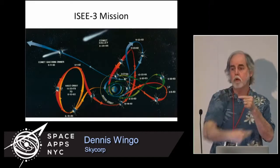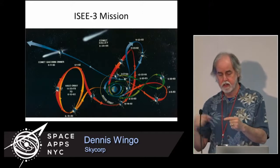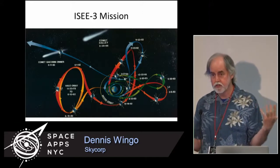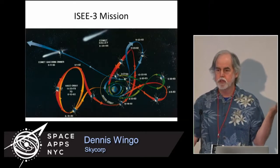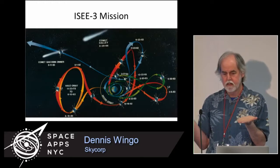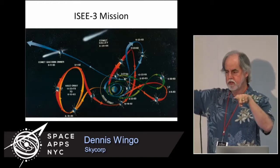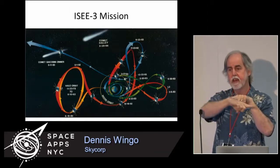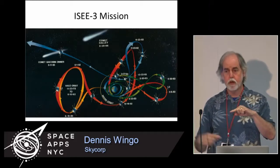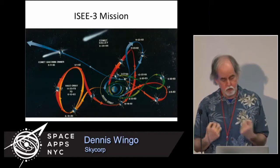It worked in concert with another European mission called Ulysses. Ulysses was in a polar orbit around the sun — it went out to Jupiter, did a flyby, and went into polar orbit. ISEE-3 was in an equatorial orbit. We define the equator of the sun-Earth solar system line as being in the plane of the Earth and the sun. So ISEE-3 was in the equator and Ulysses was in the polar, and together they gathered more data on the solar wind.